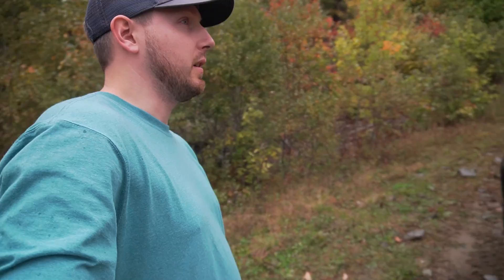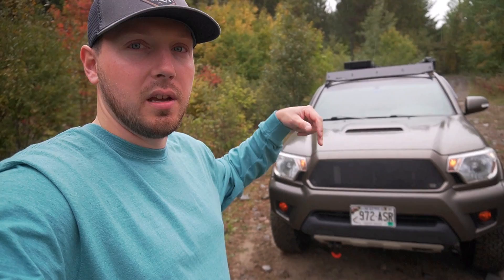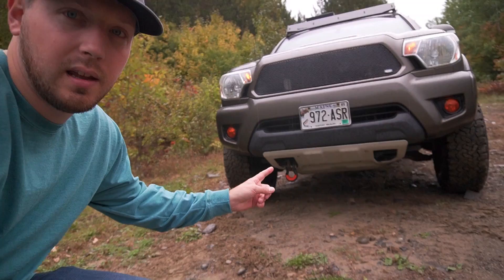It's a TRD Sport long bed four-door. First thing I've done is I added the Grillcraft — it's basically just an insert, so you have to cut out the stock grill with a Dremel tool and put that one in there and screw it in. I used that on my old truck, a 2011, did the same thing. I love that grill and I had zero problems with it — it looks pretty cool.